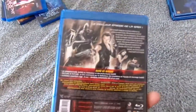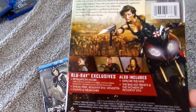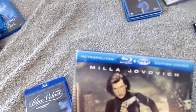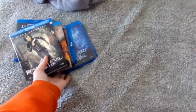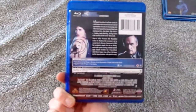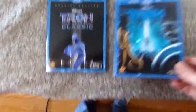All the Resident Evil movies, including The Final Chapter — some are UK releases, one is a US release. He also gave me Blue Velvet, which is a movie I think I've only seen once — really great film. And the last two things he gave me are the two Tron movies on Blu-ray, regular US releases, and they're both Blu-ray and DVD combo packs. I have not seen any of the Tron movies.